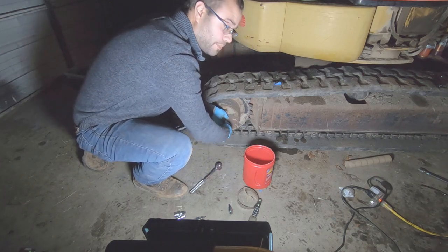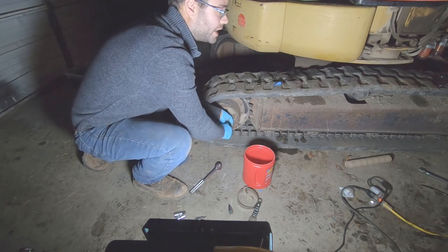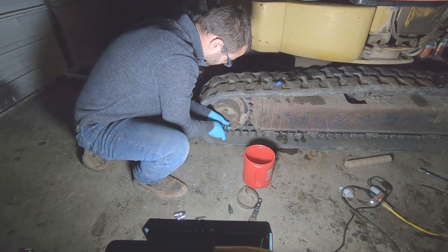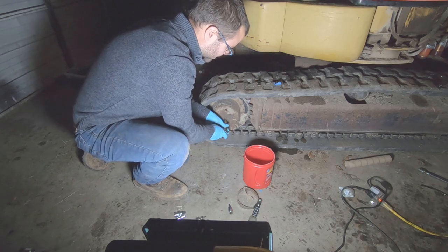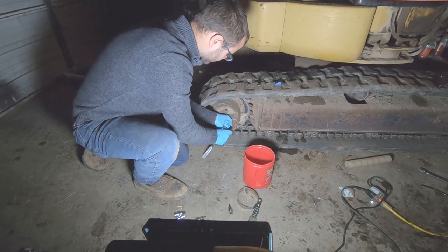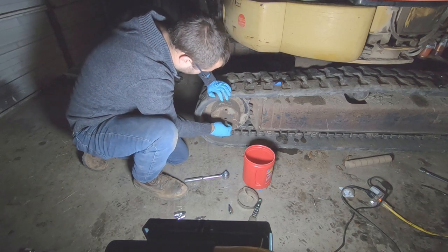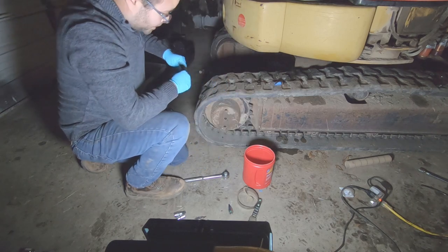You always wonder how long this has been operating with no fluid. We just took possession of this machine, so this is not poor maintenance on our part - we haven't even put any hours on this machine. That's pretty unbelievable.